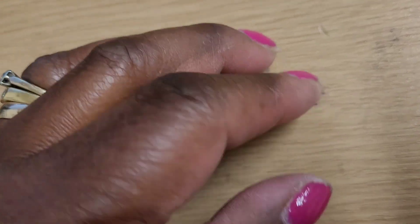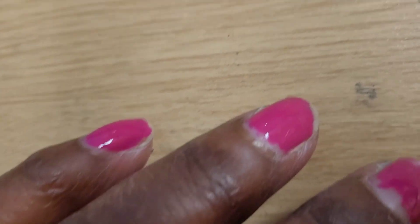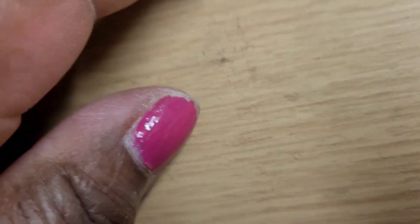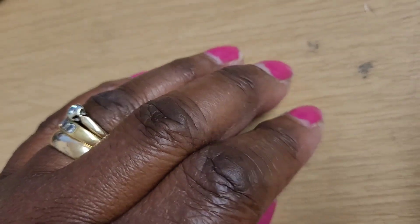So this is after about three or four days. You can see it's just started lifting around the cuticle area and around the free edge.